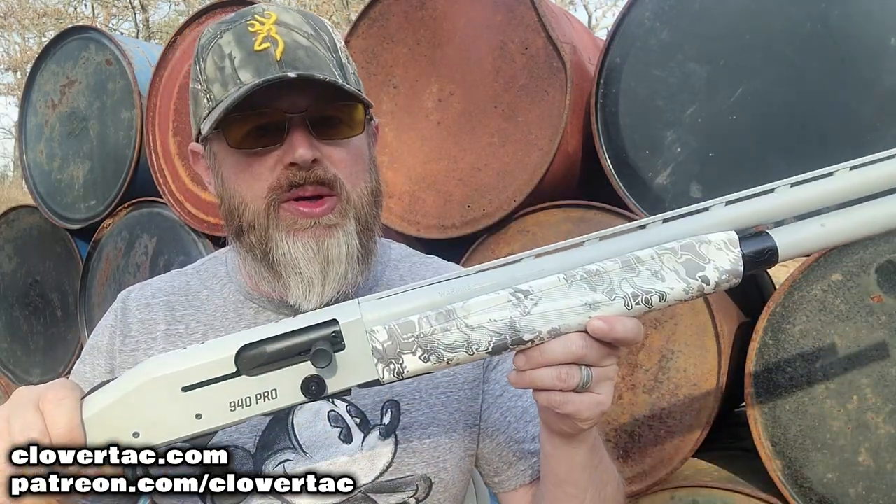Quick review time today on the 940 Pro Snow Goose Shotgun from Mossberg. What's up crew, it's Chris with Clover Tack and welcome back to the channel.